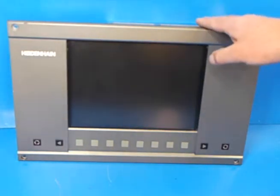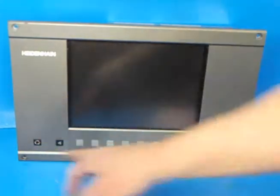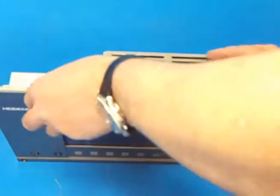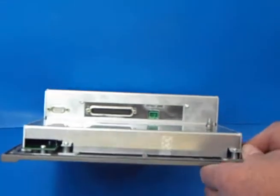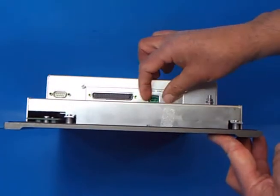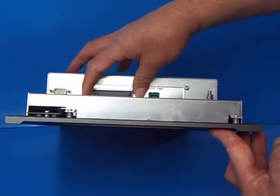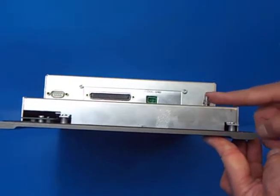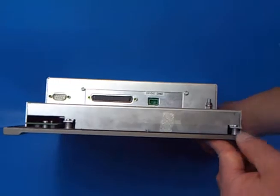Removal of the original unit is pretty straightforward. You've got four bolts holding the front, you withdraw that, then on the back you have the four connections which need to be removed: the 24 volts DC power which will have a plug that you simply remove, the video connection, the cable connector, and the earth stud. So remove all those and then withdraw the unit.